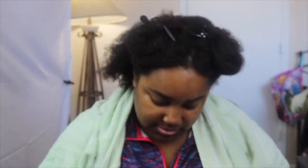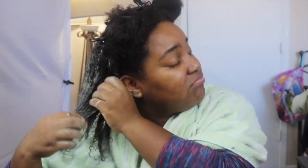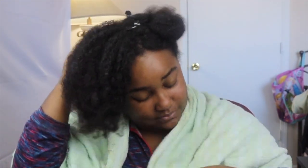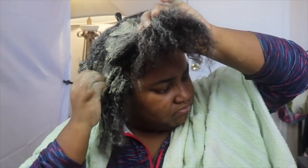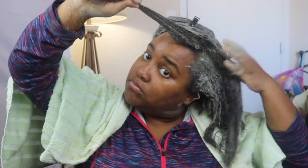I'll be going back and forth between voiceover and live talking because the kids are just loud. But I am sectioning my hair — you know how when you used to get the creamy crack, the relaxers, how they would go in each section to make sure it was evenly distributed on each strand and each root? That's what I'm doing with this clay. I'm making sure it is all in my hair, on my roots, on every strand, so that the clay is giving whatever it's supposed to give to each hair strand.